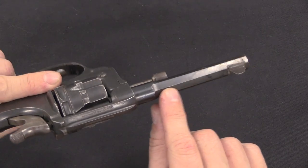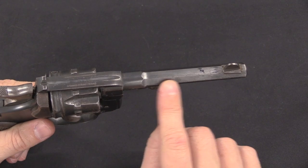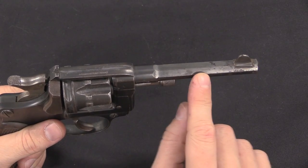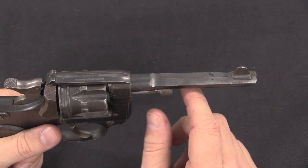The Manufrance guns don't have any markings on the barrel, whereas the military ones are marked 'Model 1892' with a date of production. The French domestic manufacturers started doing that a little later on as well.